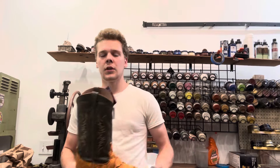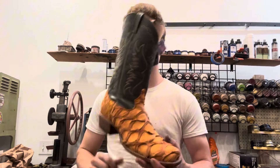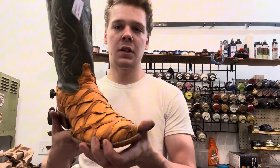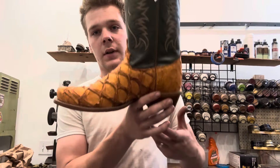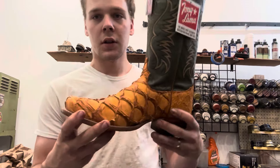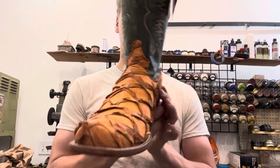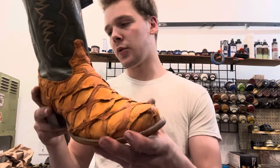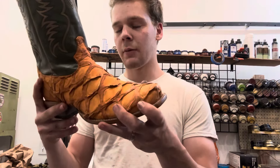Howdy and welcome back, I'm Oliver the Shoe Man. Today we got a pair of Tony Llama fish skin boots we're going to be customizing. We're not touching anything with the soles — the customer wants this turmeric style color to kind of go to a two-tone dark brown, light brown color.